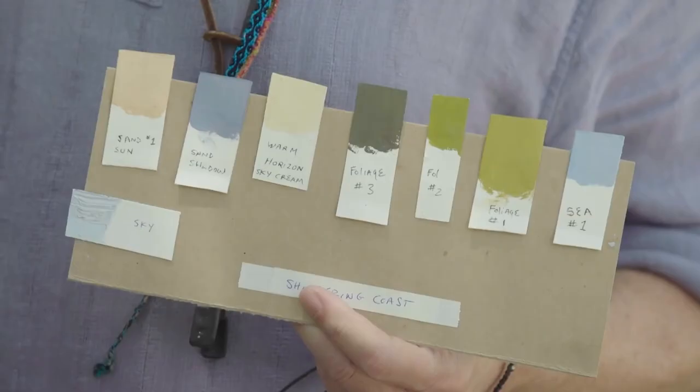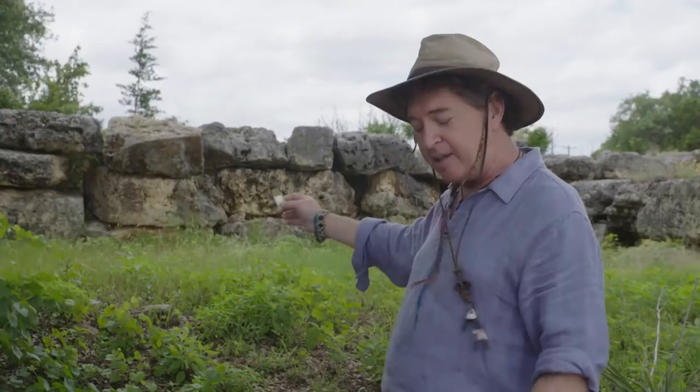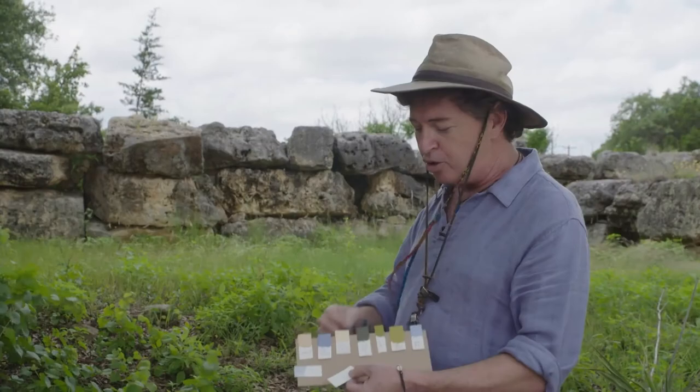I'm going to use color chips, a system that I've come up with, to match the color and the value of what I'm seeing out there in nature, and then I can bring those colors and values directly into the studio.